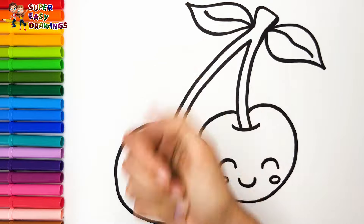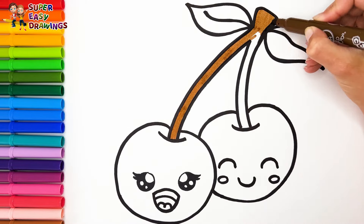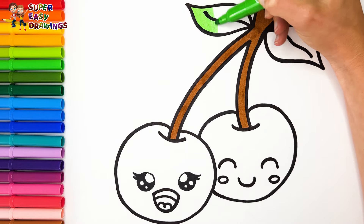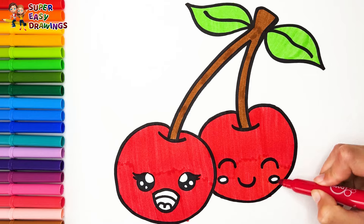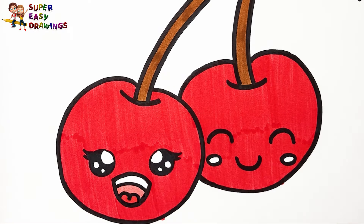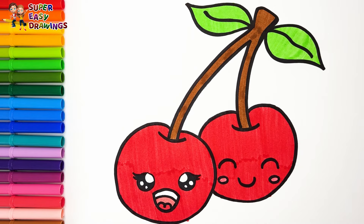Let's start coloring. I color the stem with brown. Then I use green for the leaves. For the cherries I use red. Then I color the girl cherry's mouth with two different shades of red. For the cheeks I use this marker. Very good!